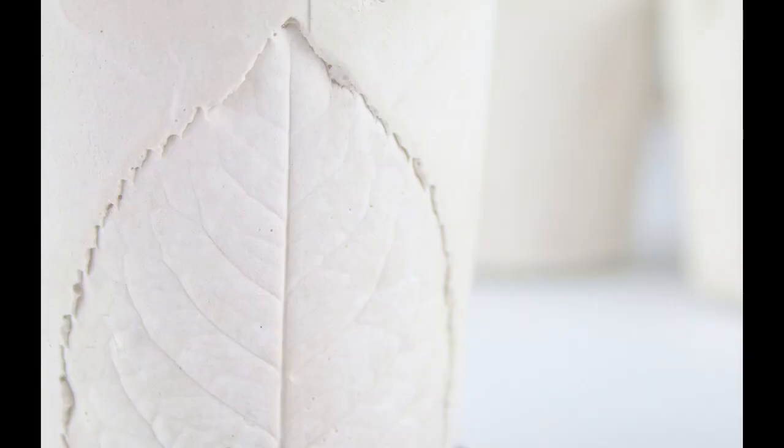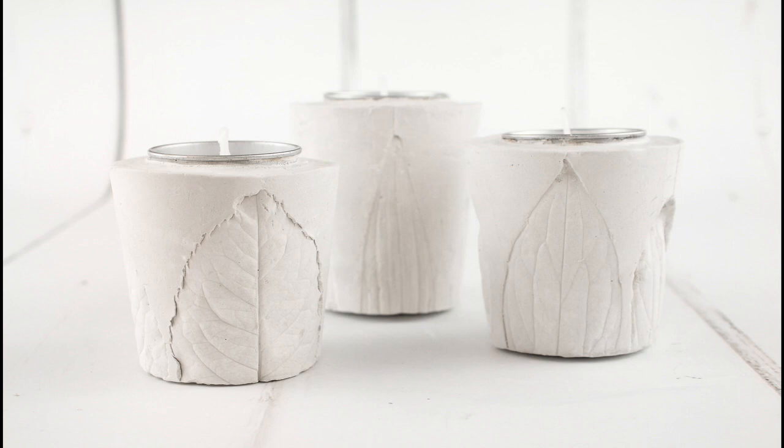Leave your three holders to dry for five days until they're a soft white colour, and well done — your candle holders are complete.